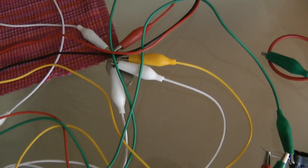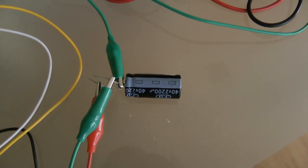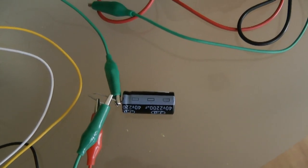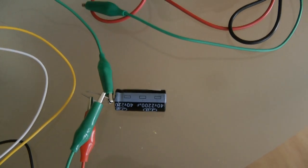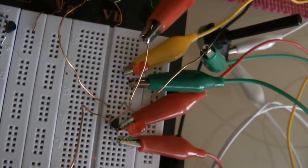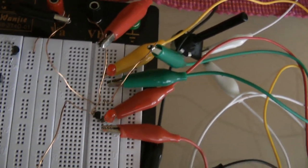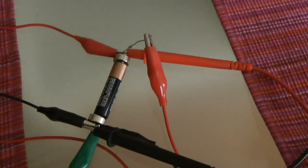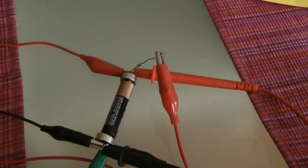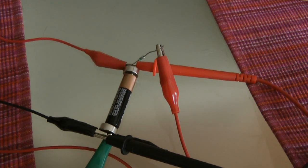As you can see it's all with crocodile clips, so it's one hell of a mess, but nevertheless it's just to show you that it works. This is a 40-volt 2200 microfarad capacitor which captures the excess energy coming off the secondary, which is in between those two LEDs. Behind the LED you see an NPN transistor which regulates the feedback to the source.